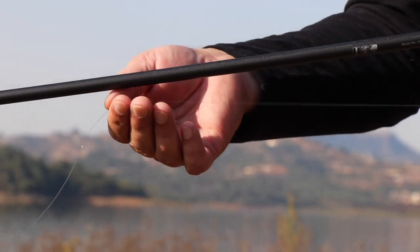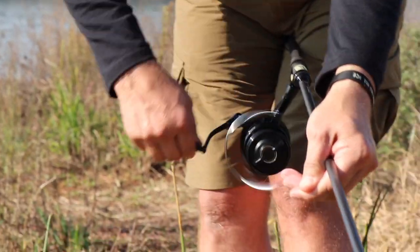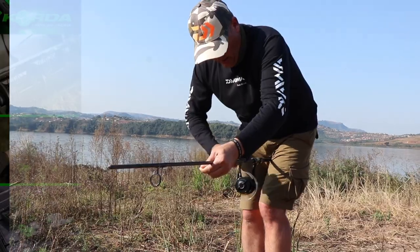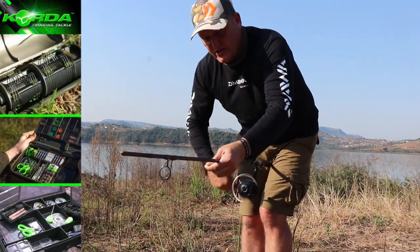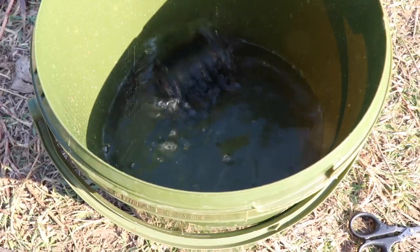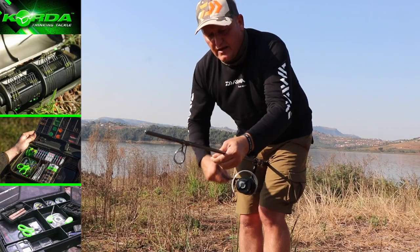I just tighten up the drag and hold the line between my fingers — that's all I need to spool it up. If you spool up a dry line, you actually cause damage to the molecular structure of the line.